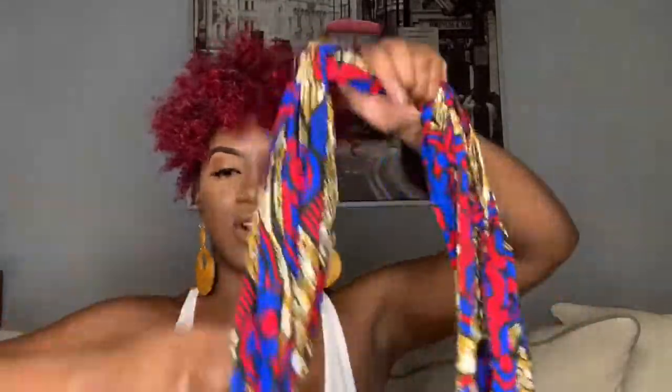Y'all, I didn't even have to lay my edges — because I do not like laying my edges. It's supposed to be a quick, cute style.